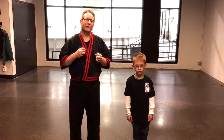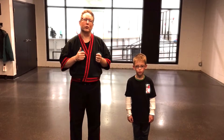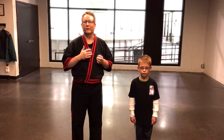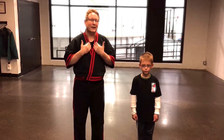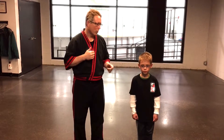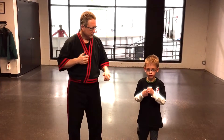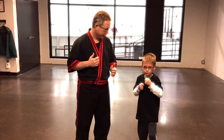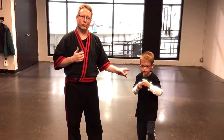I discovered that when you change the terms to 'front punch' and 'back punch,' it makes it much easier for them to execute the technique I'm asking for. So when I ask Cooper which hand is in front — which is your front hand? — that's the front hand. Yes. So when I say show me a front punch, you'll know what I'm talking about.